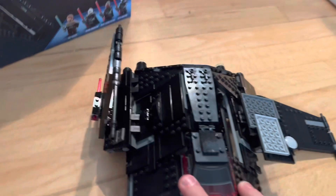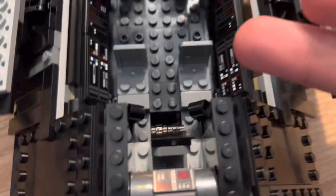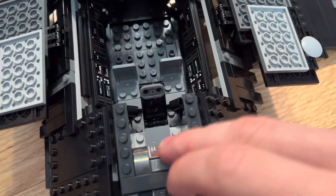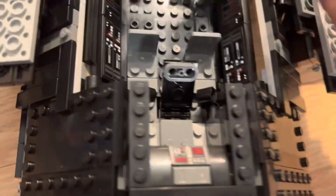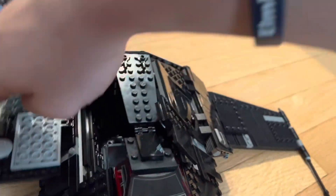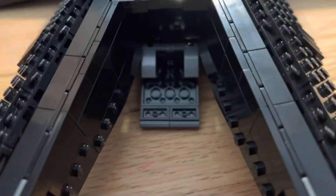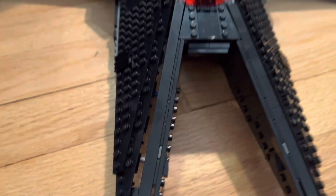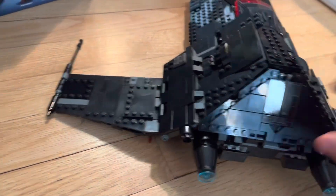What's also great about this set is when you fold the wings down — the interior has two seats for two of the inquisitors to pilot, and it has a Grand Inquisitor seat with a control panel. These panels on both sides are stickers. There's an exit at the front where the inquisitors can exit, and that just folds right back up.